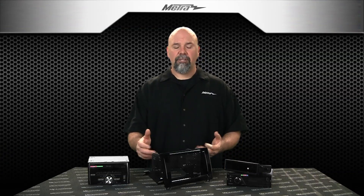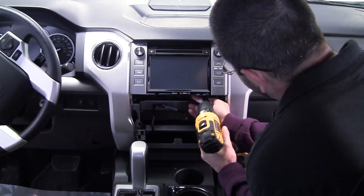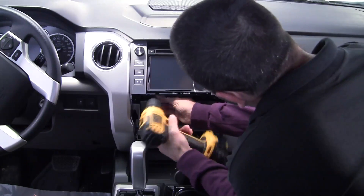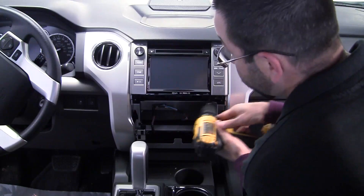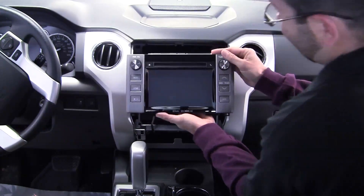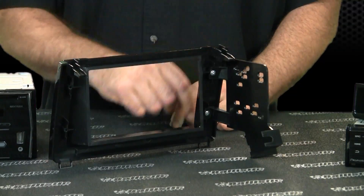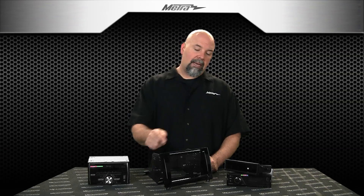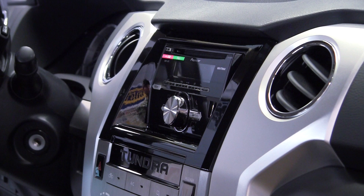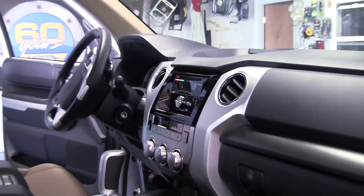Here in front of me is the installation kit. Simple installation. As always, Metro instruction manuals tell you how to disassemble the dash. It's real simple in this case. The kit assembly is real simple — a set of brackets attach to the trim plate housing in front of me here.